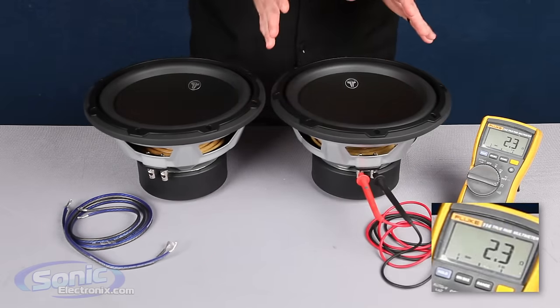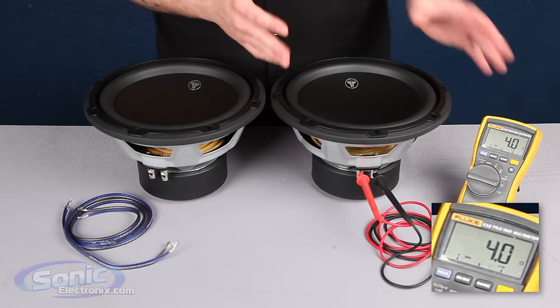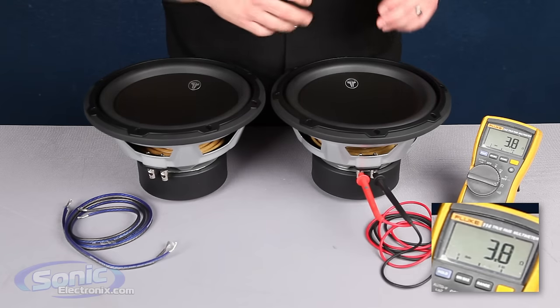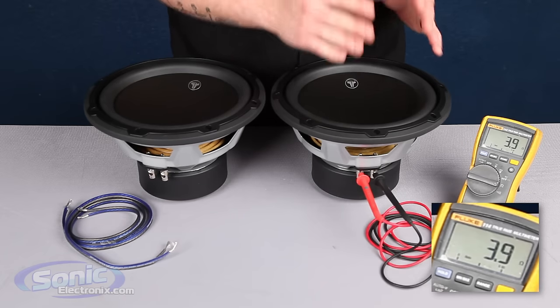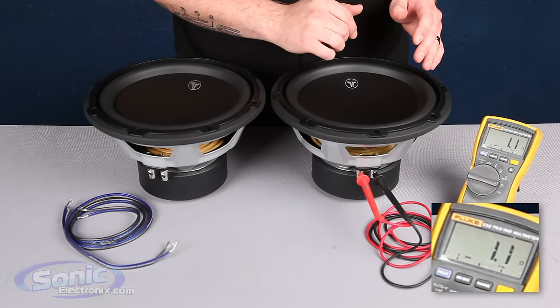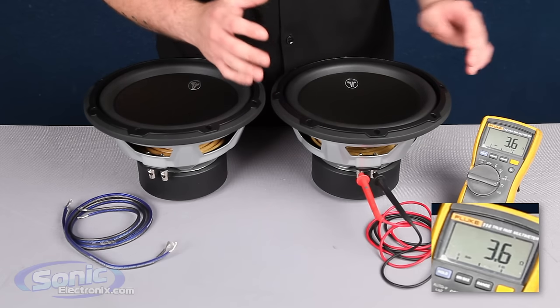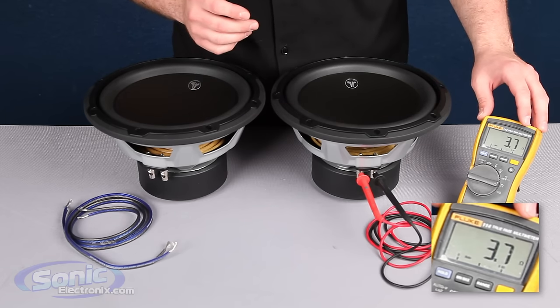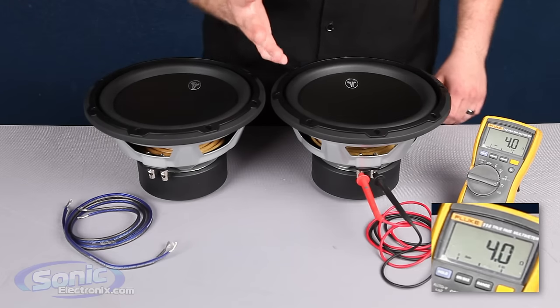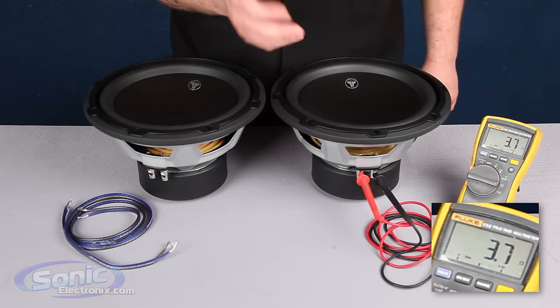Once you're testing the woofer's impedance with a multimeter, you want to make sure that the woofer is facing up towards the sky, because if we touch it or even breathe on it, it's going to fluctuate the impedance on the meter and give you a false reading. So we want to make sure it's on a flat surface. We notice here we got 3.7 ohms — it may fluctuate above or below the 4 ohm reading. As long as it's right in that area, we're golden.